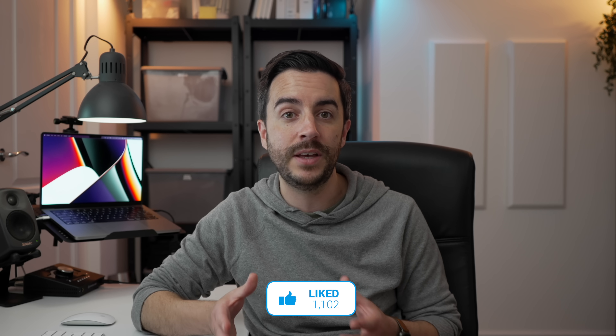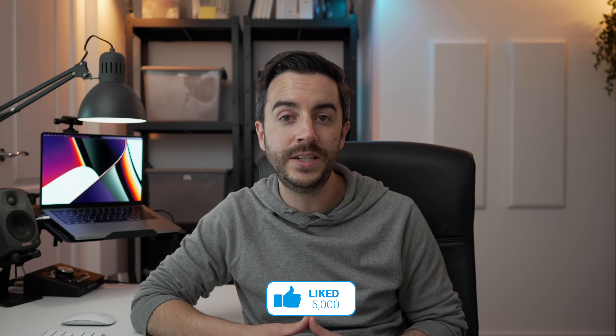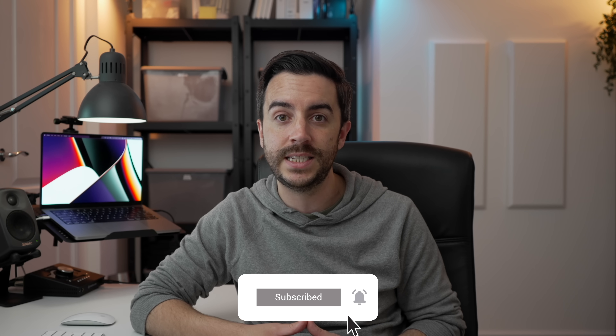So there you go — 10 tips to help you master the iPhone keyboard. We're only a month or so away from WWDC, so hopefully Apple might add some new keyboard improvements in iOS 16. What improvements or changes do you want to see? Drop me a comment and let's talk about it. If you found this video useful, please consider leaving a like and subscribing to my channel for more content like this in the future.